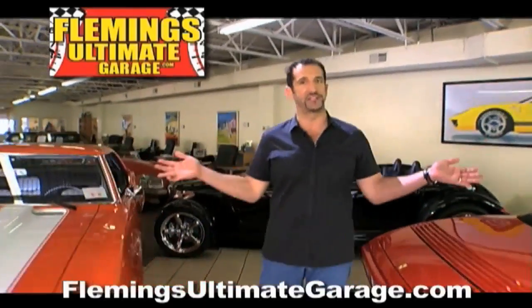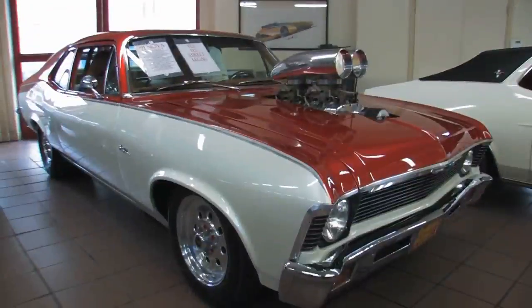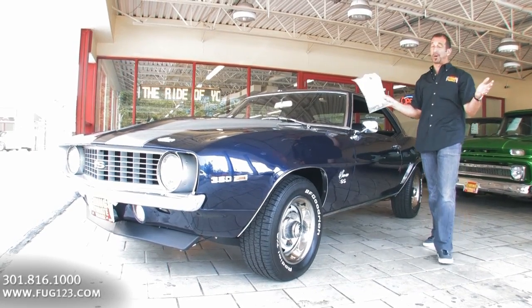Hi, I'm Tony Fleming, and this is Fleming's Ultimate Garage. Hey everybody, thanks for joining us on today's video. Awesome, awesome car.